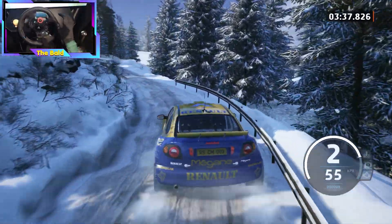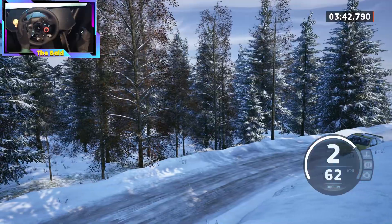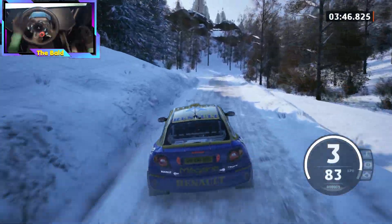Caution, 3 right, over crest, tightens, to 4 left, long, tightens, 70. And 2 right, over crest, 50.